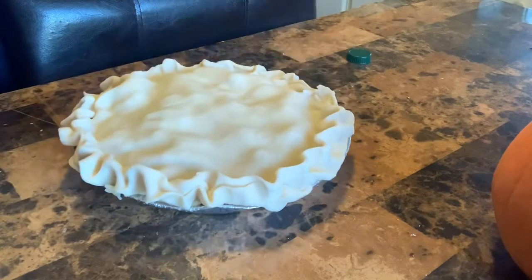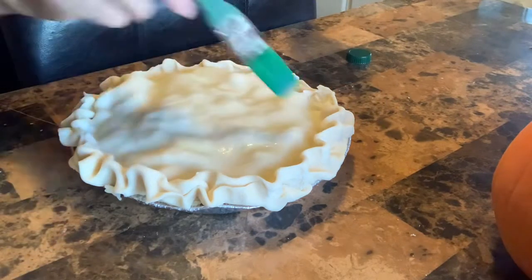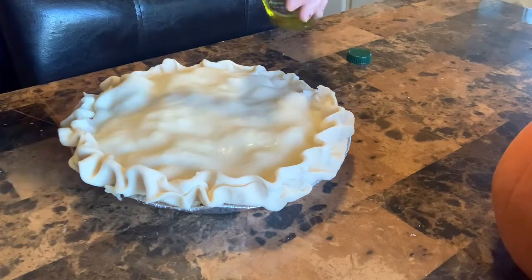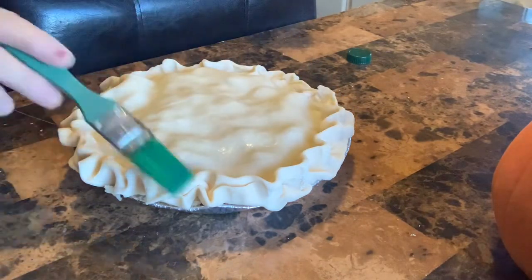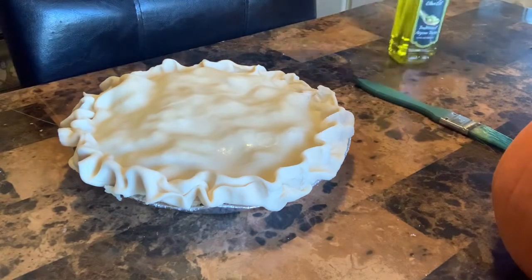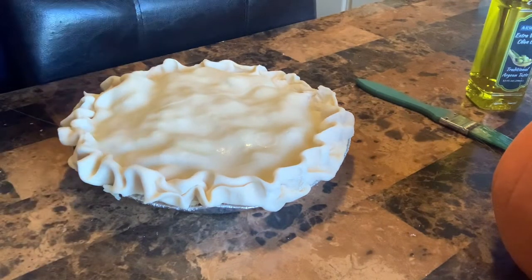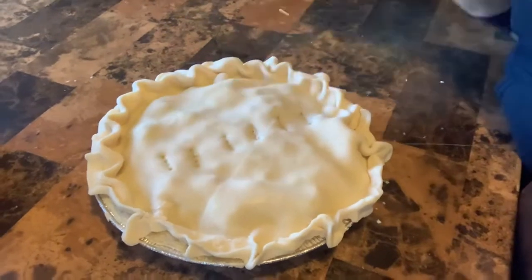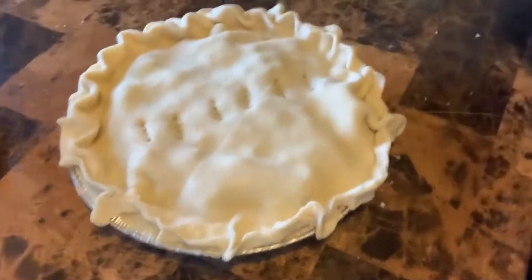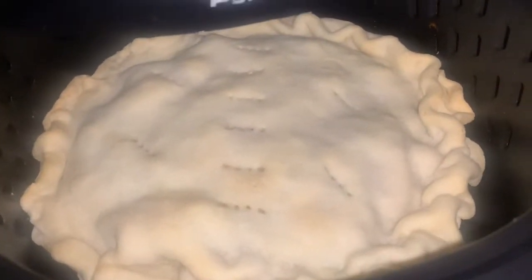Alright, and in true pot pie fashion, I'm going to put a little bit of olive oil on top. This is just cheap stuff — and yes, I've got to poke the little holes on top. After all, what is a pot pie without holes, right? That's looking perfect.